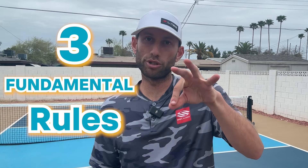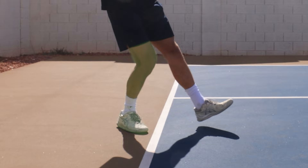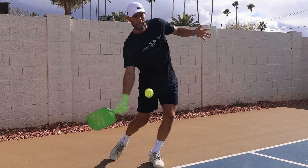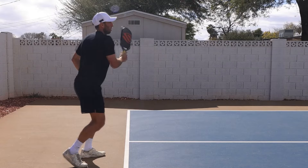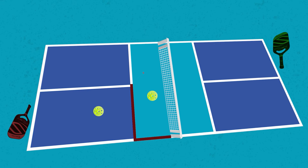Number one: the serve rules. Both your feet must be behind the baseline. One foot can be hovering over the line, but one foot must always be on the ground when you make contact, so you can't jump in the air to serve. You must serve underhand — the paddle face must make contact with the ball below your wrist and also below your waist. You can also hit a drop serve, and all those nuanced rules go out the window — just know you can only drop the ball, you can't throw it down to make it bounce higher. The ball must go diagonally across the net and must land beyond the kitchen line. If it lands on the kitchen line, it's a fault. If it hits any other line beyond the kitchen, you're good.